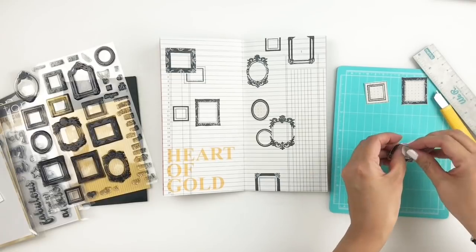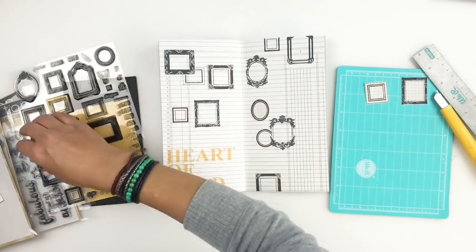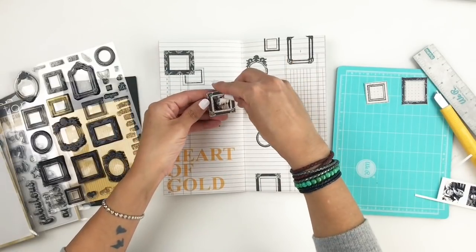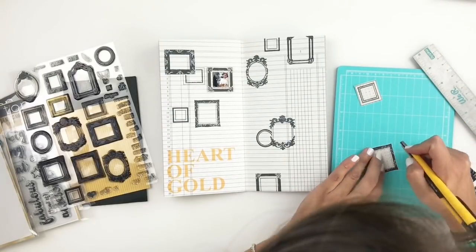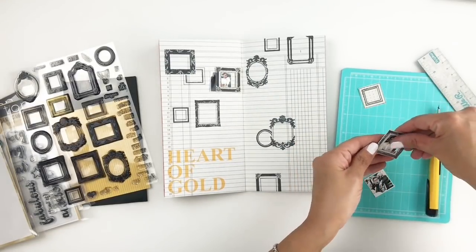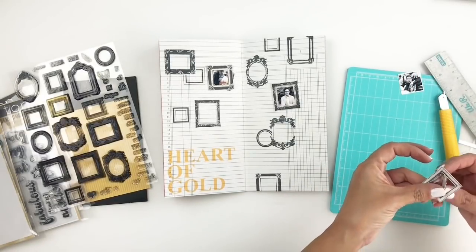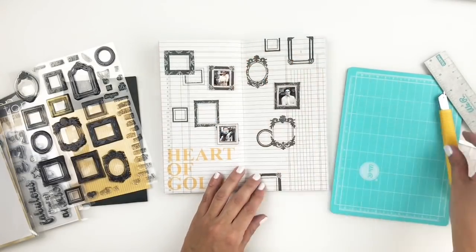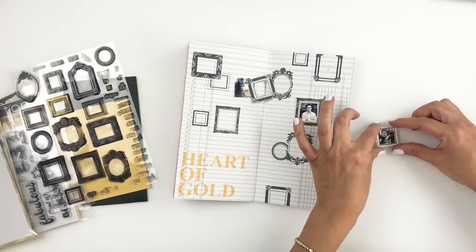By the way, I don't know if this frame stamp set comes with die cuts, but I do know she has die cuts with a lot of her stamp sets. So if you're not big on fussy cutting, you could look on the website and see if this frame stamp set comes with die cuts. You guys know me — I don't mind fussy cutting things out, so I just went ahead and did it by hand. I did edit out a lot of this because there was a lot of footage of me trying to cut out those centers perfectly and add my photos in there.